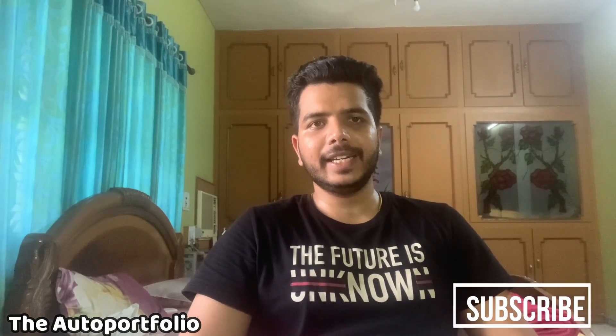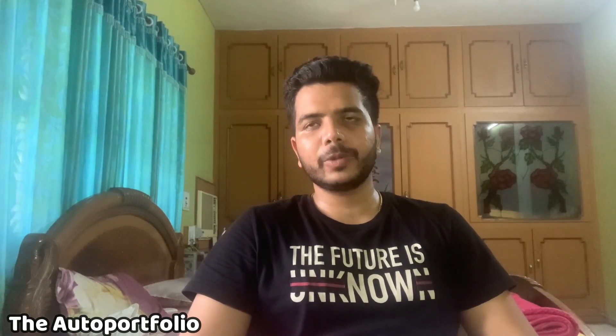Hi guys, this is Abhijit and you are watching the Auto Portfolio. Today's blog is going to be a very quick unboxing blog. I had bought a few car accessories online a couple of weeks ago and got the parcel yesterday. I was very excited to open it but thought, why not make a blog and share the accessories with all of you? I will put the links in the description below, and I will also show you the installation of the accessories in my car.